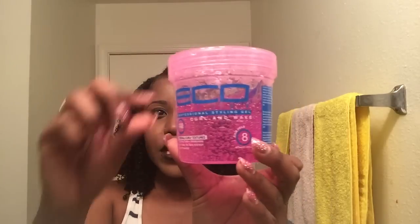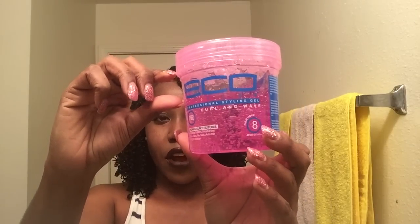Okay guys, so these are the final results. This is my hair using the Eco Styler Gel Pink, which is for curls and waves. I wanted to come and talk to you guys personally and let you know my experience with it. After it was all said and done, this is how much I ended up using for my wash and go — I used about that much out of the jar. I'm just not overly impressed with it.